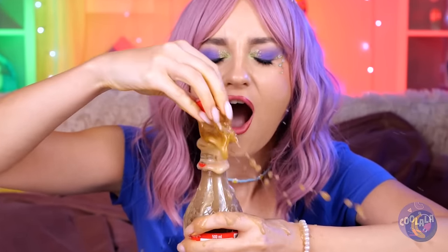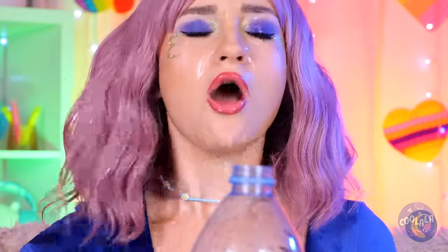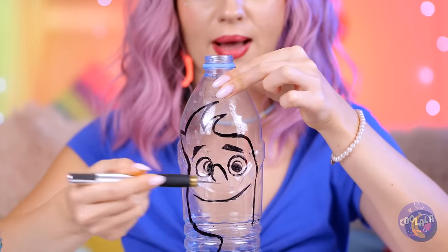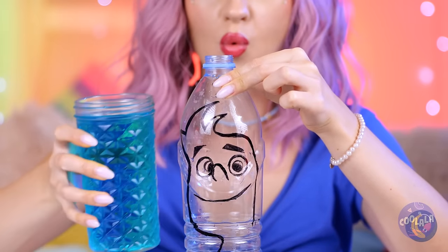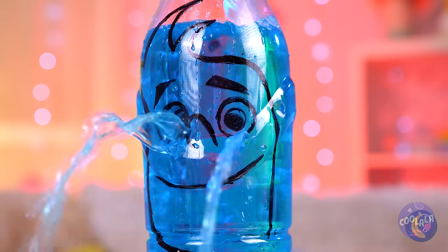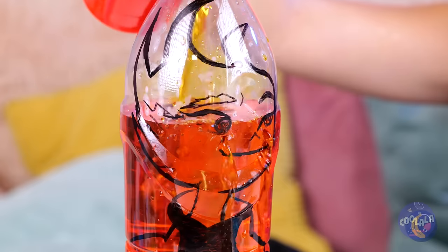Why must bad things happen to good soda? Well, at least we still got the bottle. And our old pal Wade — he looks thirsty. Don't cry, Wade, we know what'll cheer you up. Or should I say who? It's Ember.